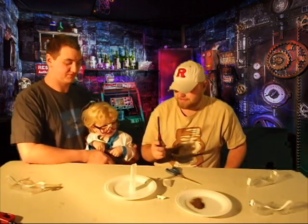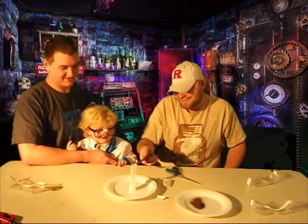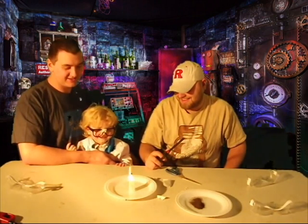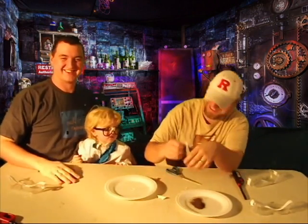Then you take your lighter. Look at me — you light it. Wow. What are you doing? Look at it go. That's what it's supposed to do, Ken. I know what it's supposed to do.